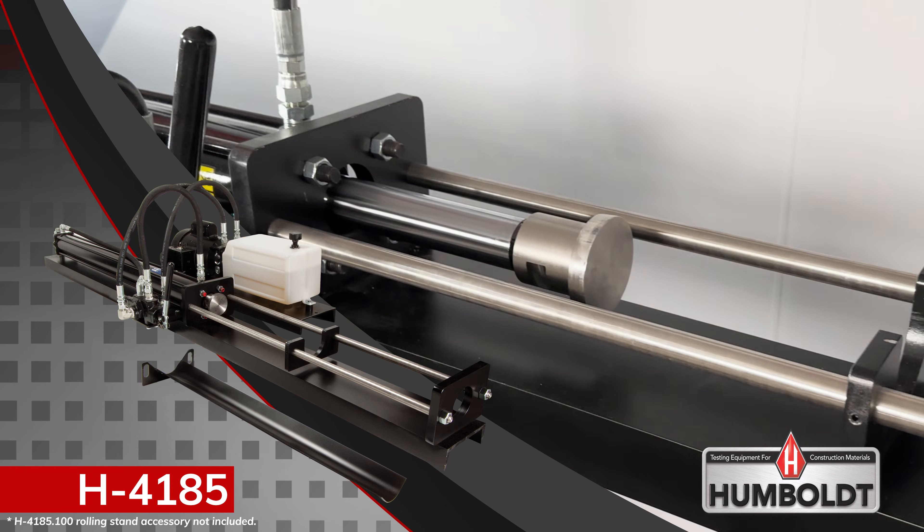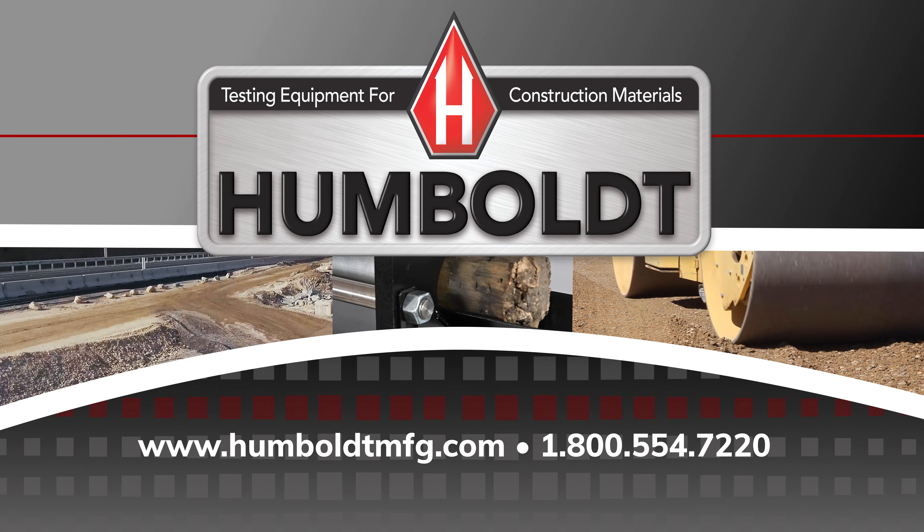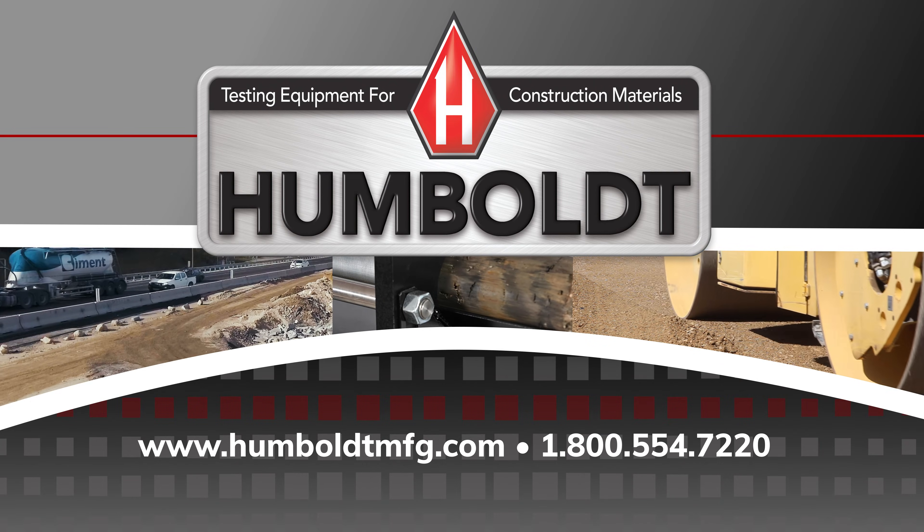So if you are in need of a sample ejector for your Shelby tube testing process, be sure to check out the benefits of Humboldt's H-4185 horizontal sample ejector and accessories.